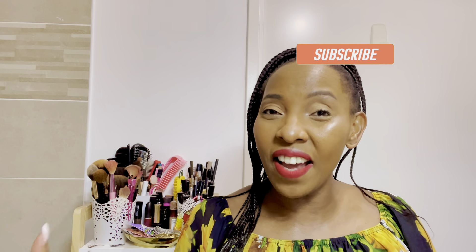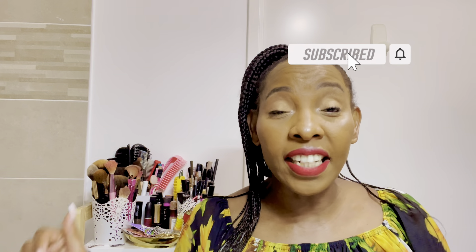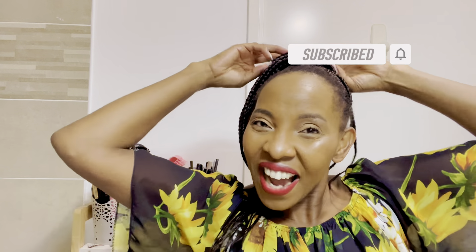Thank you very much, guys. Feel free to subscribe — I'm going to be doing more tutorials on how I do my makeup, how I take care of my skin, how I take care of my hair, and how I take care of my daughter's hair. I'm going to see you in the next one. Make sure you join me every Wednesday and every Sunday on my live stream at 3 PM Europe time. Thank you, bye!